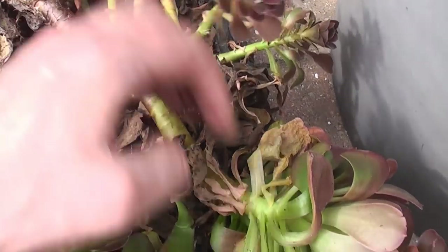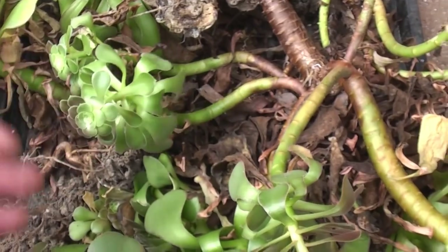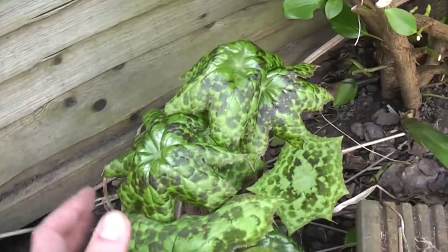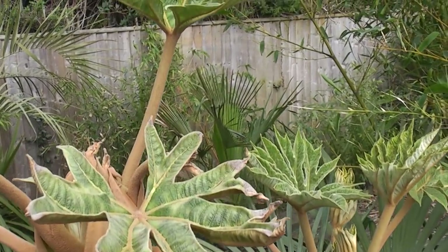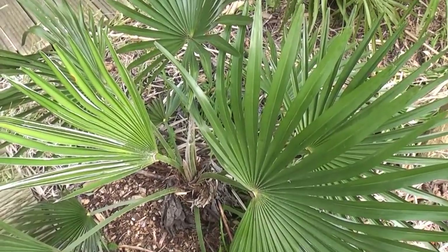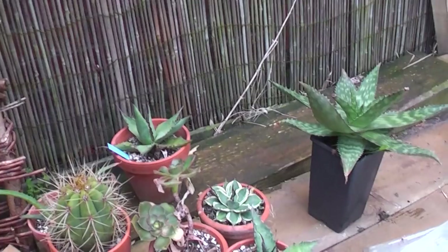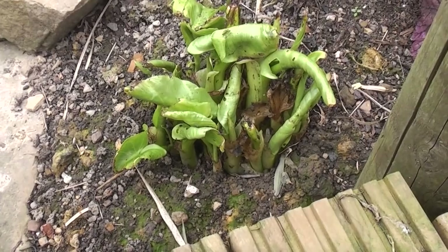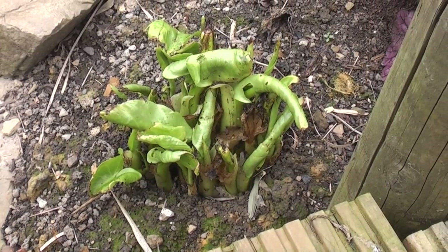Coming up in today's programme: I'll be planting out the aeoniums in the garden to make a summer display. I'll be looking at a very interesting plant that likes damp conditions. I'll be seeing how the T-Rex is doing so far in spring. I'll be looking at the Princeps hybrid palm. I'll be taking out the arid plants from the garage, and I'll be looking at a very interesting large-leaved arum lily.